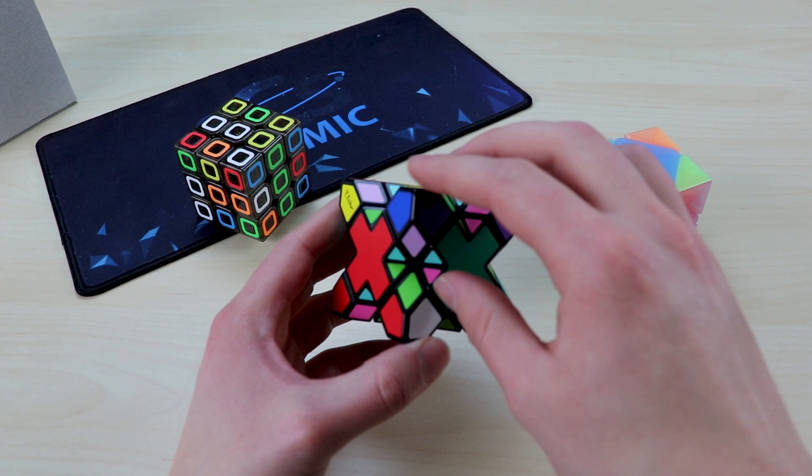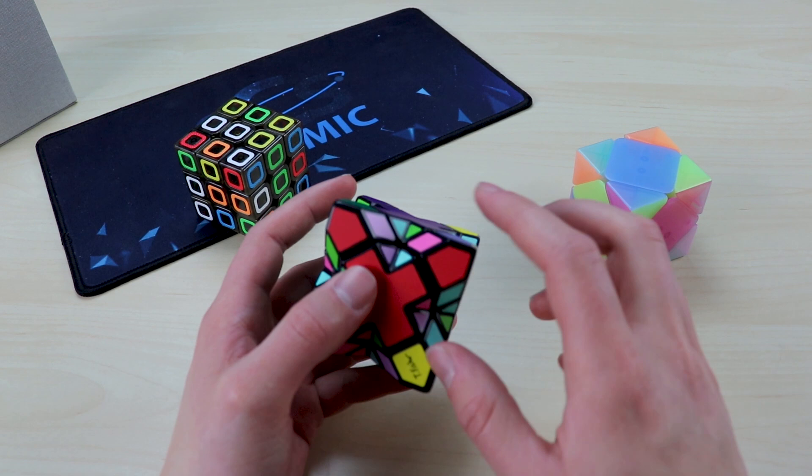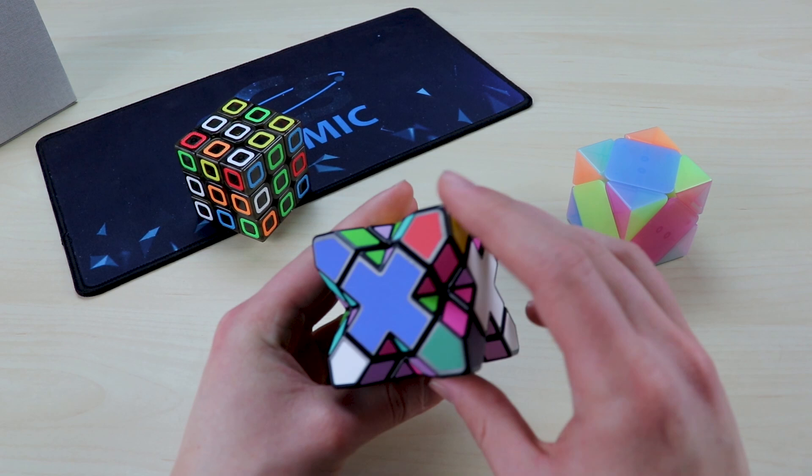The general strategy I'm going to use is to try and get all the corners matched up first. I don't want to do layer by layer. You can see that this one's already in the right position, so I'm just going to try and get all the corners placed and build from there, then worry about the centers later.